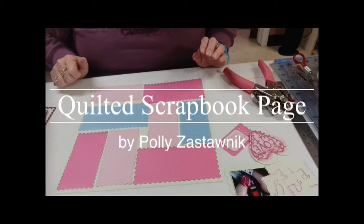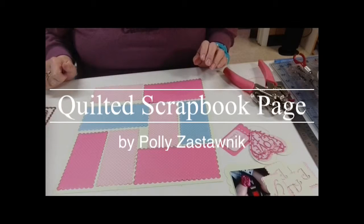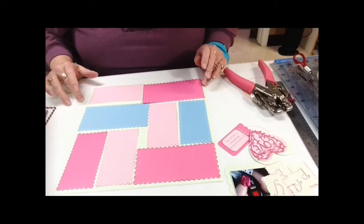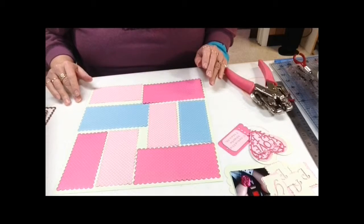Hi, Polly here with Cut at Home. Today I'm making a scrapbook page layout of my granddaughter, trying to catch up with her baby pictures.